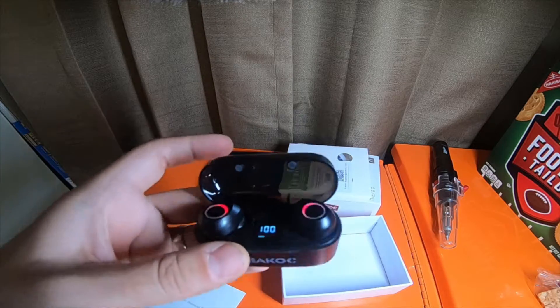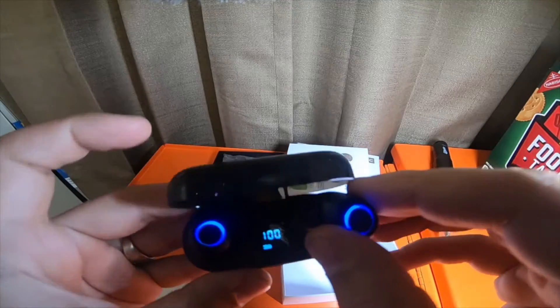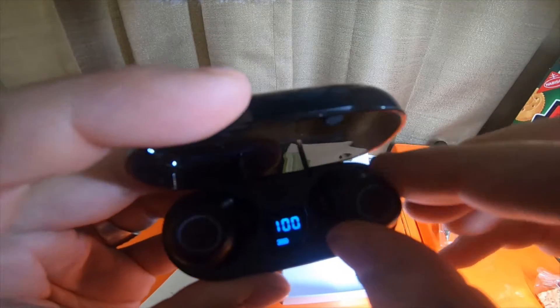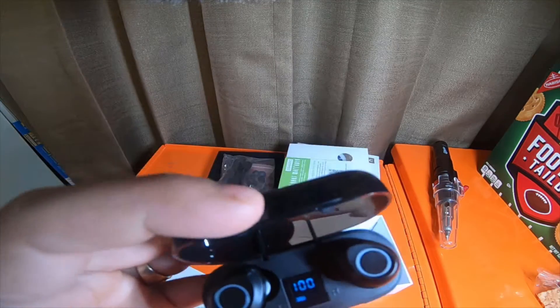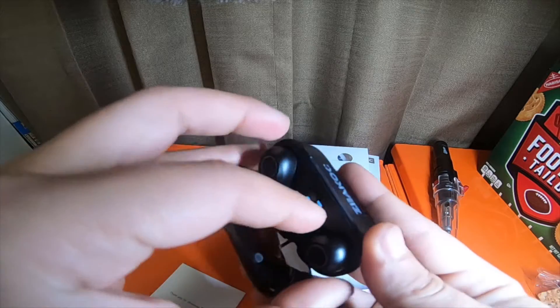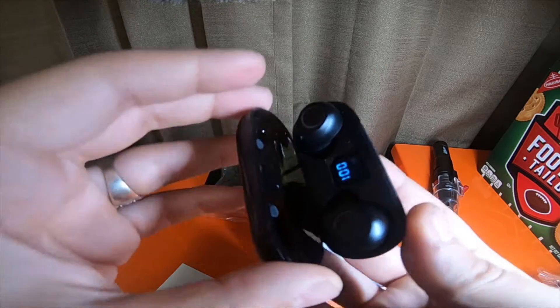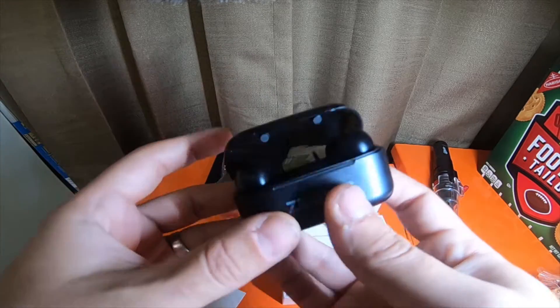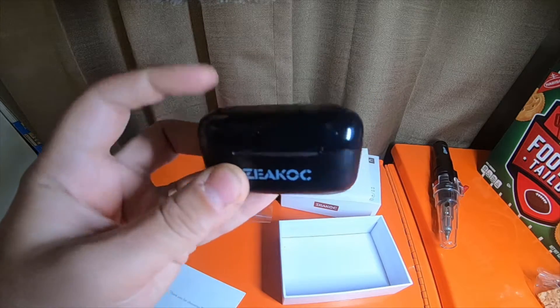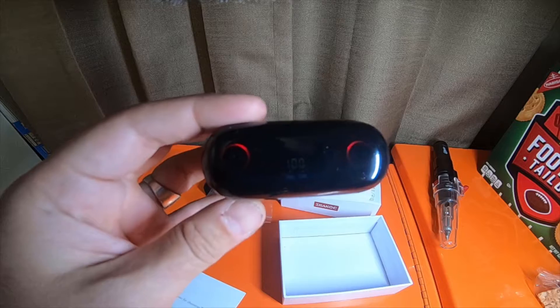I like how strong the magnets for the buds are — they are really strong. I like that if you open the case, it will automatically connect them to your phone, and if you close the case, it will automatically set them to charge.